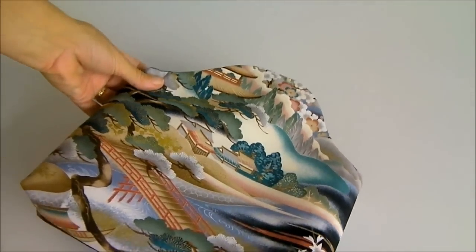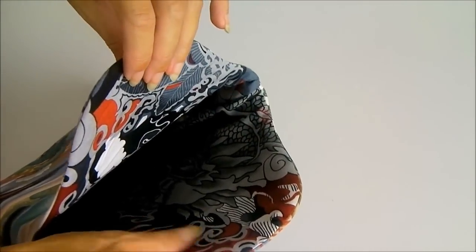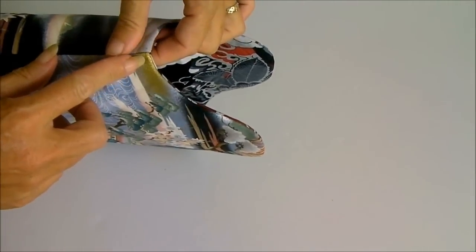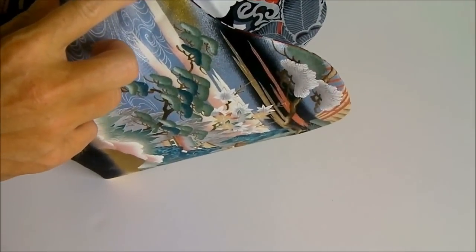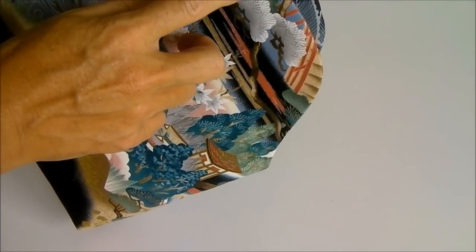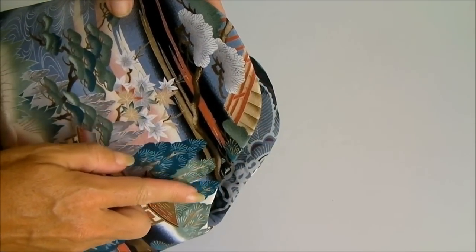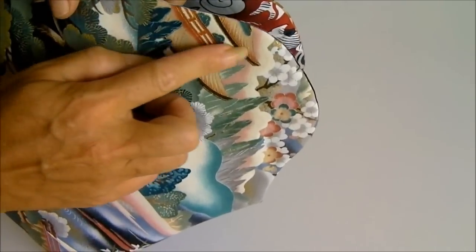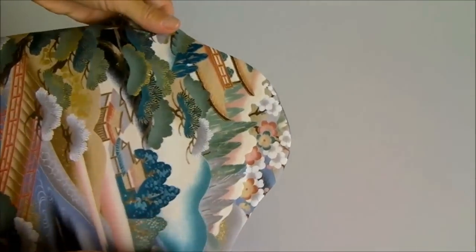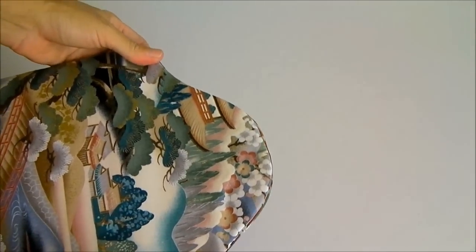The bag looks a lot more crisp now around these top curves after pressing. But we don't want the lining to keep popping out while we're using the bag, so we need to topstitch. Starting from one of the side seams, take the bag to the machine and sew close to the edge — around a quarter of an inch — starting from the outside. Follow around the curve, from one side seam all the way around the other side of the bag, up over the curve, and back to where you started. This will keep the curve around the top nice and crisp and hold the lining down inside.